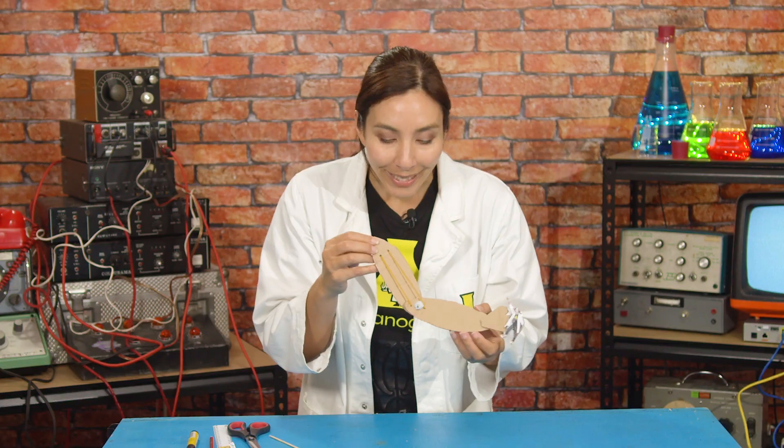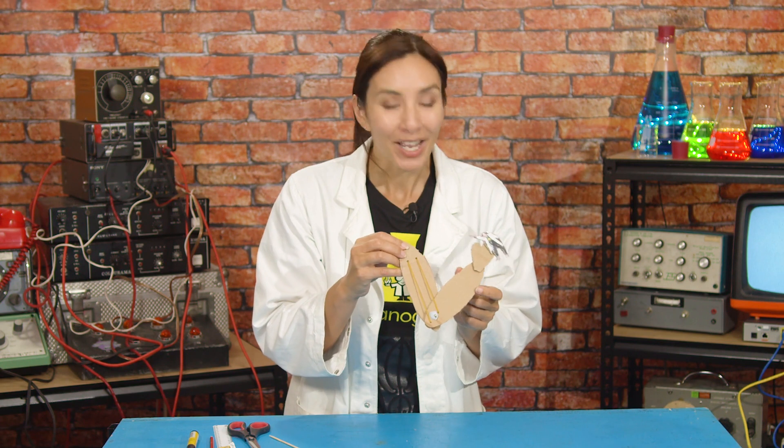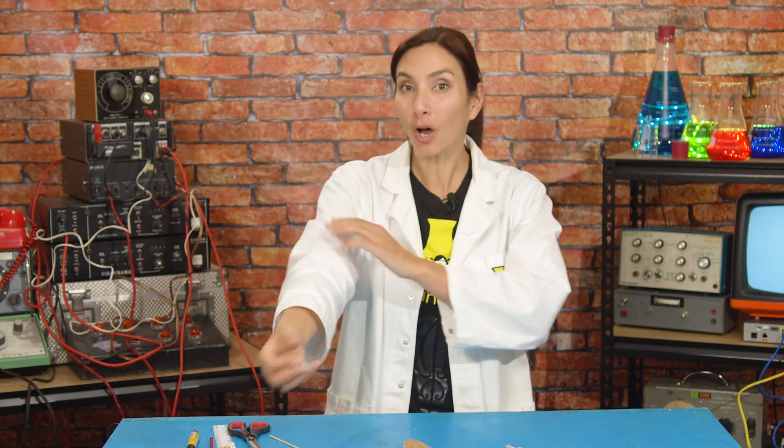We're going to pop her onto the hand here. Take a look at this! Now when I lifted Nano Nano Girl, my bicep contracted, which helped me bring the forearm up. Try it yourself.